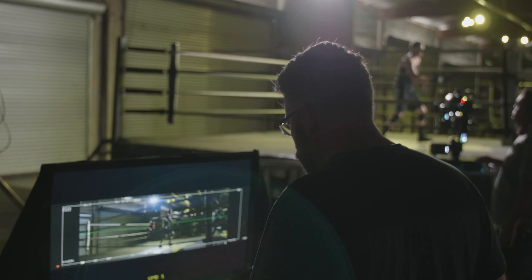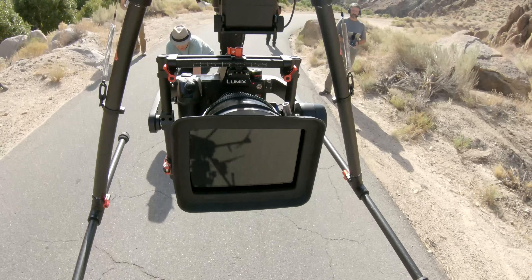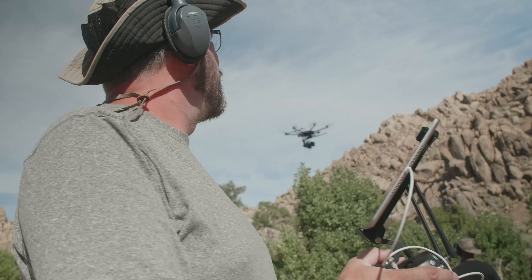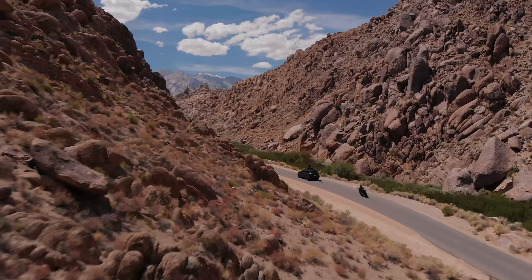The color performance, the dynamic range — I would put up against any cinema camera that's out there. The flexibility that this large sensor gives us, doing a 4K crop within the 6K image, means I can actually follow action through the frame digitally that I would never be able to achieve manually.